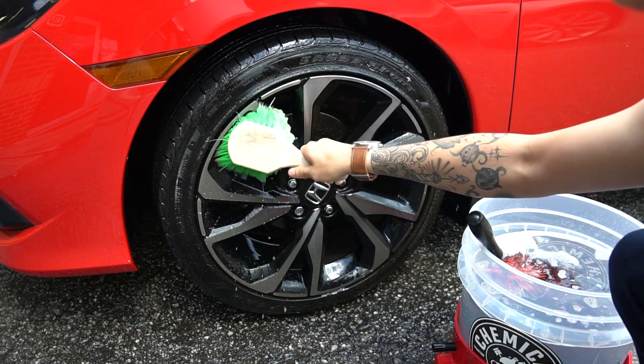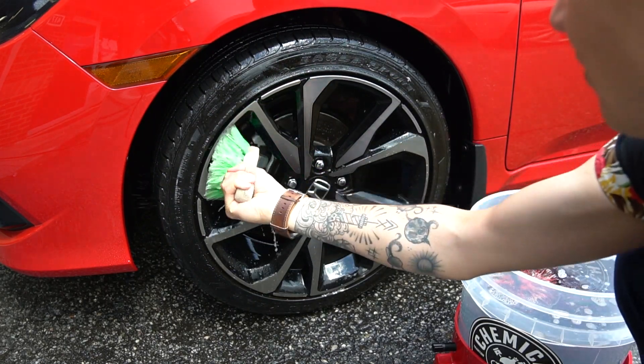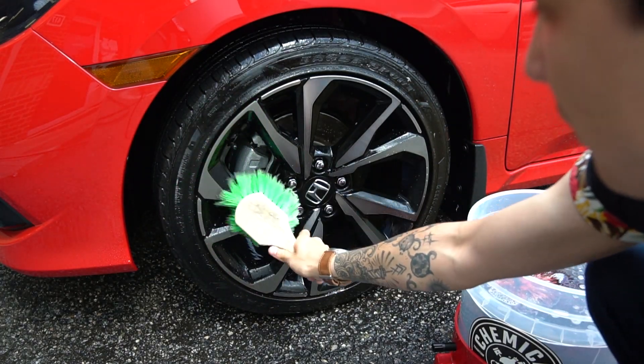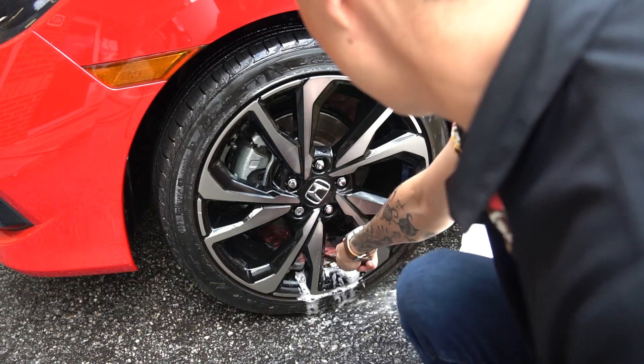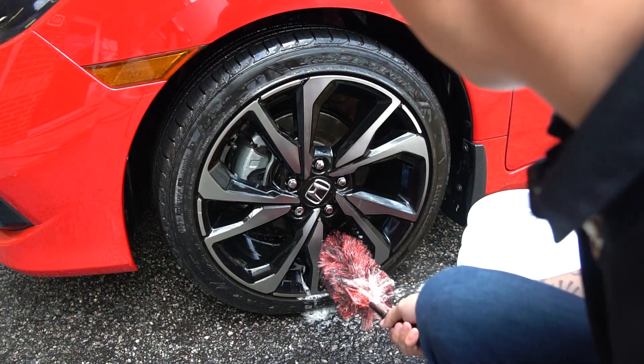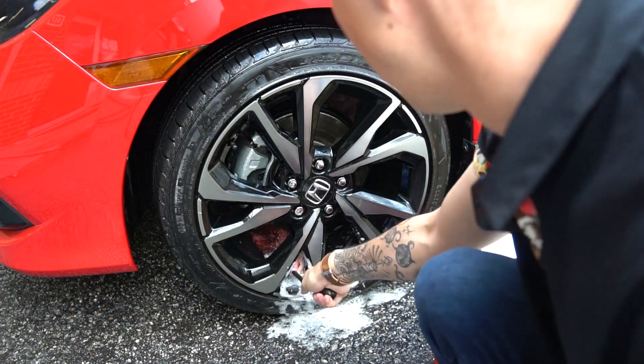After that, we're going to use our very soft bristle brush to clean the wheels. You can use a separate wash mitt designated to only wheels if you'd like. Then we use the wheel rim brush to go into those deep areas to clean any brake dust sitting in the wheel.